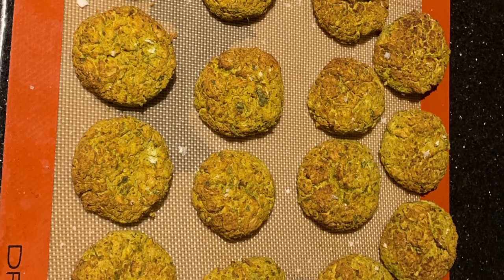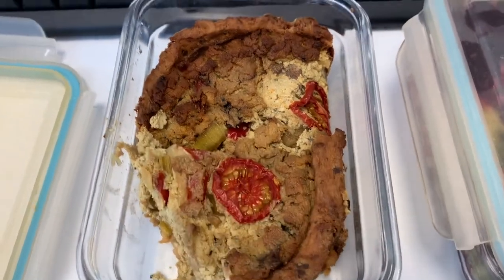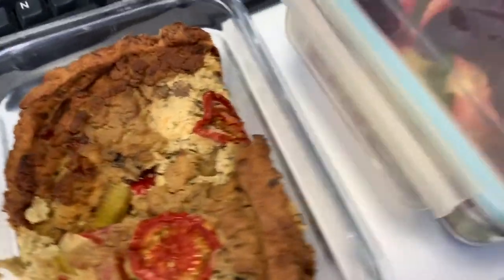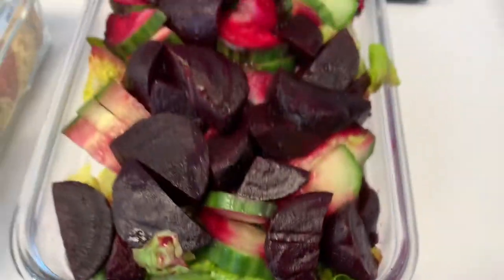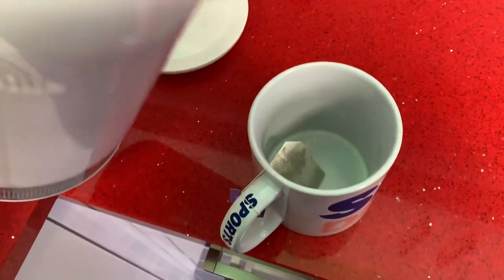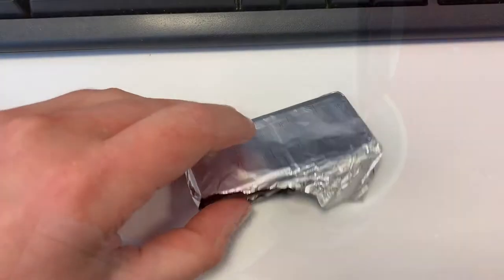I decided to bake mine — I'd probably advise against this and fry them instead, but they were still really tasty. For lunch I took this vegan quiche that I made, which is just one syn per slice, and I've got two slices here. I didn't film the recipe for this but I will show something similar in another video. I accompanied it with a whole tub of salad and had a cup of tea later on — the Pukka after-dinner tea.